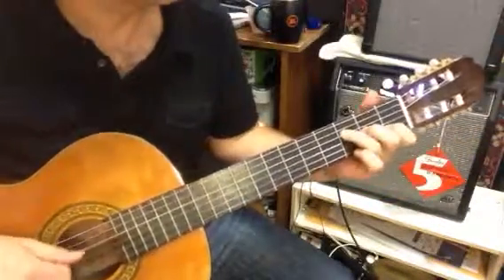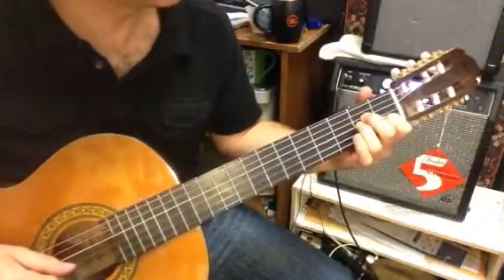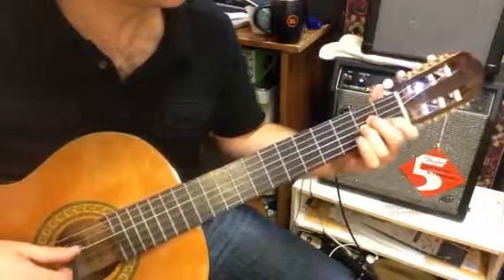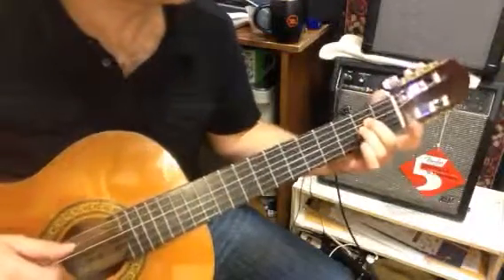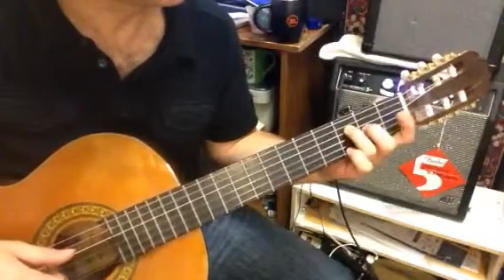We've got a little A minor here, we've got a little F here. This is a pretty good one to practice in there too — these are the two chords you'll see represented in there. A minor here, and that's when we finish there, F. That's what the 3 and the 2 has.